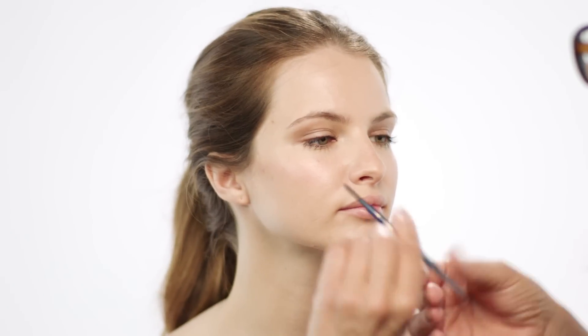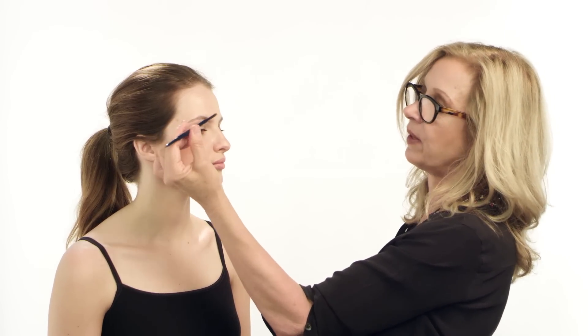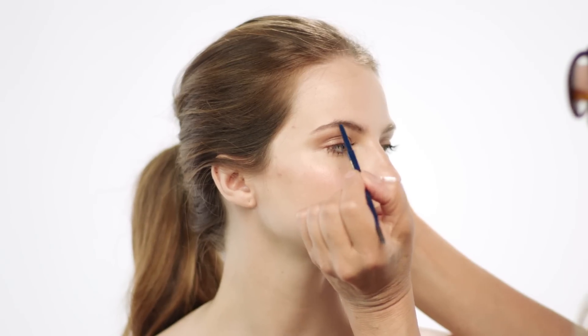The next product I'm going to use is a really clever little brow stick by Stila. I'm first of all brushing the brows to see the shape, and then I'm going to take the other end and fill it in.